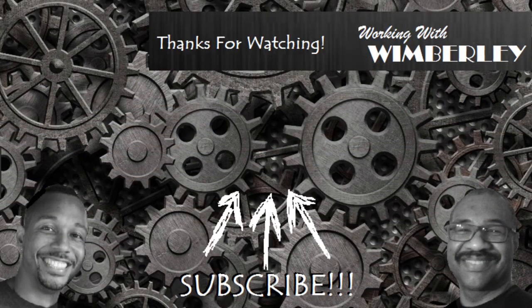Thanks for watching the video. If you found this helpful, be sure to give me a thumbs up, subscribe to the channel, and leave a comment. Thanks again.